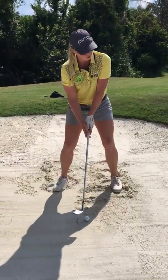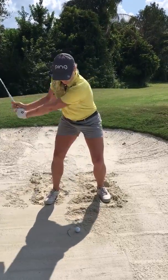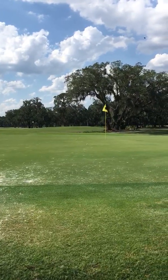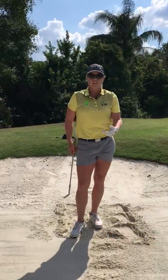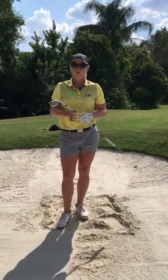And this one here is going to release — should have released a little bit more than that last one. A little bit more speed on that shot and it would have released all the way to the hole, but that's just a different technique that you can use when you're practicing out of the bunkers or playing to help you get closer to the hole. Thanks.